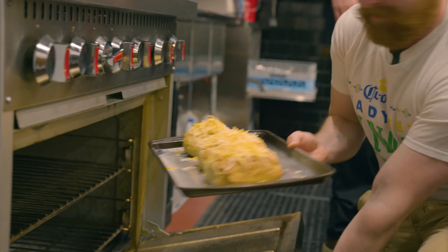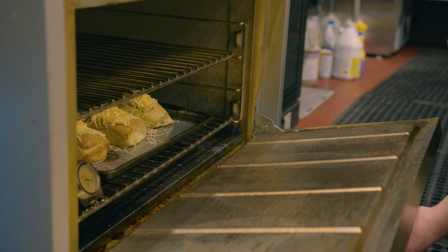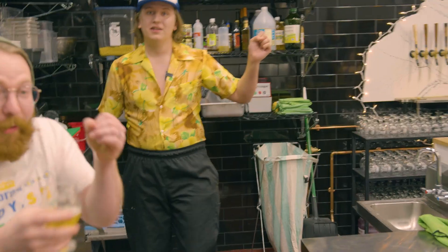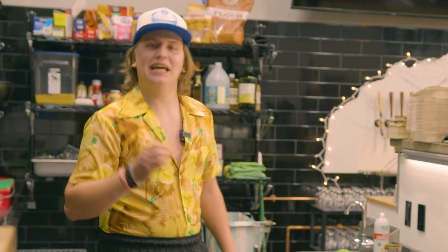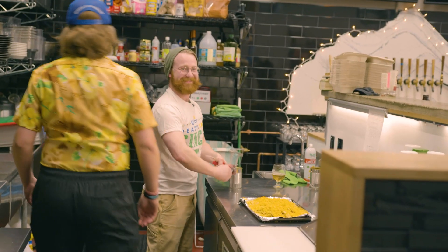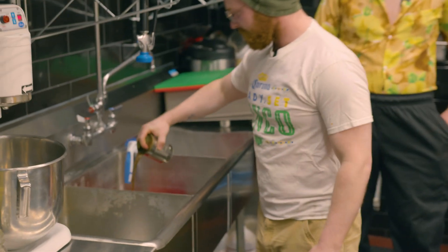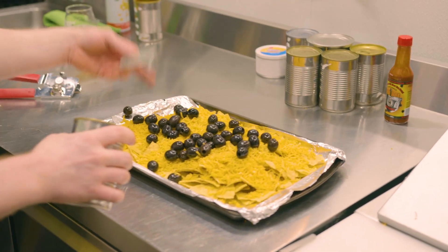Are you ready for this glamour shot? Next up on our Cinco de Mayo video, we are going to do nachos extraordinaire. Sous chef. Yes, sir. Grab the can opener. Hey Zach, do you want to get a broom? I want you to drain half the juice, not all the juice. This is like making me feel sick on the inside.